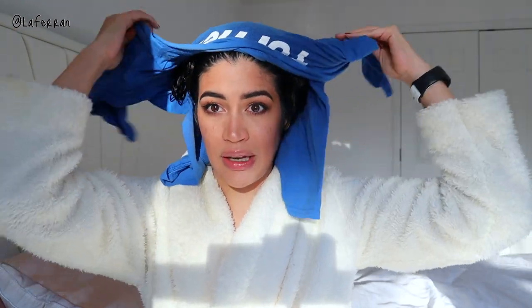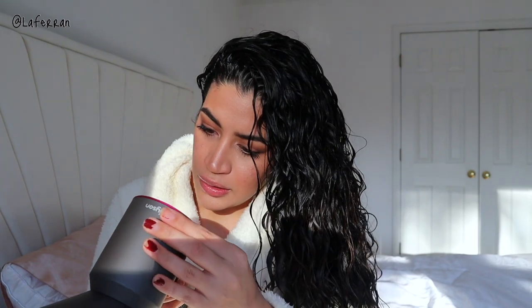I just washed my hair, applied my products, and microplopped for about 25 minutes — the time it took me to do my makeup. The sun is setting again so bear with me on the lighting. I'm going to take off my husband's t-shirt and start diffusing. I'm not a pro at diffusing since I haven't had a good diffuser for a while — I know I won't touch my hair with my hands. Let's figure out these buttons and start.